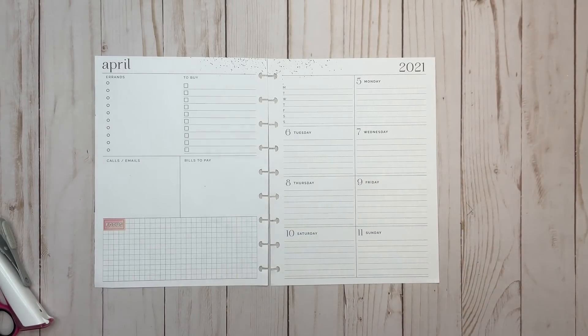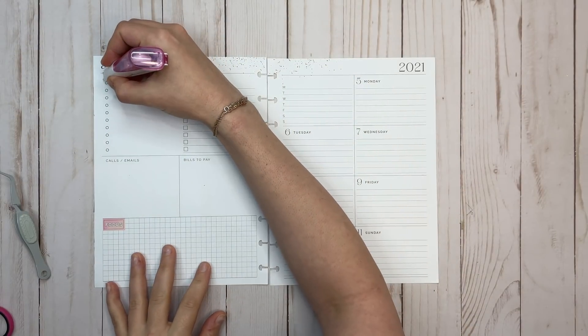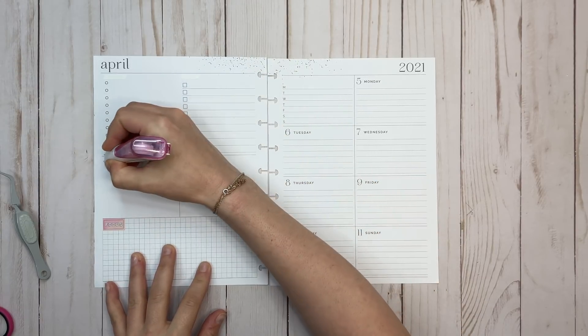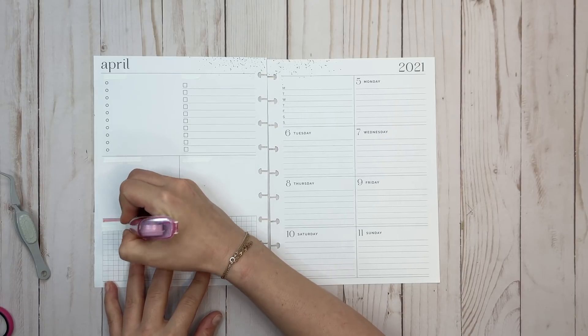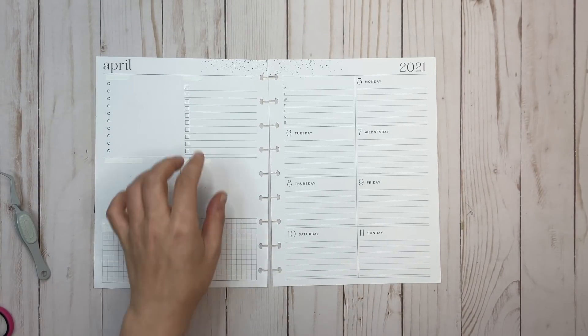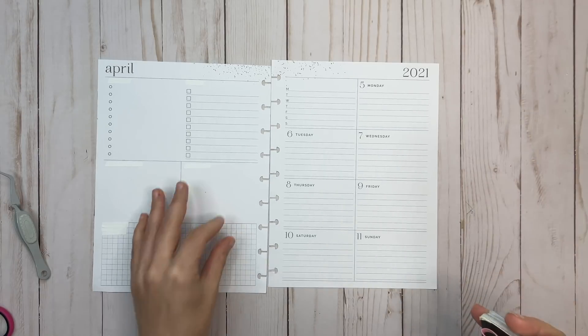Hi everyone, welcome back to another plan with me video. This is Elise of Plan with Elise. Today we are planning in my dashboard Happy Planner layout for the week of April 5th through 11th. First off I'm going to take my Papermate Dryline Ultra and cover up these headings because I like to put in my own. This is the planner I use for all things Plan with Elise related — social media, my YouTube schedule, affiliate projects, everything.